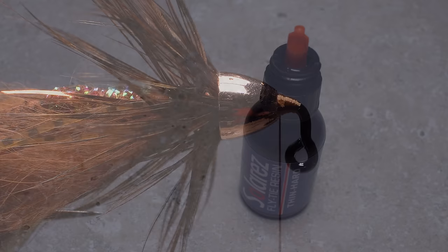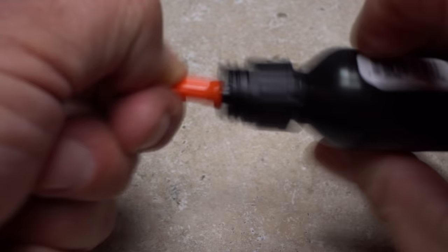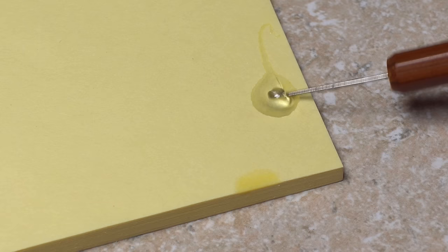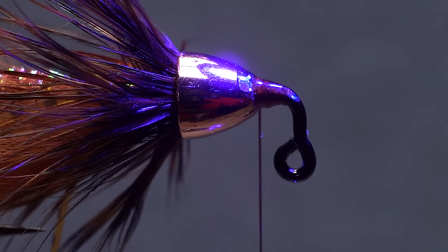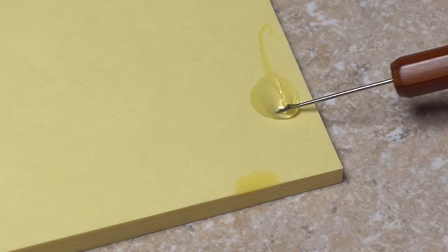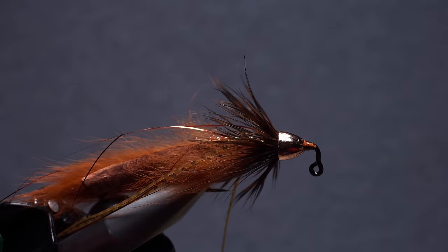Rather than doing a whip finish to secure the tying thread, I prefer to reach for the UV cure resin. Just the smallest drop placed on a sticky pad is all that's needed. A fine-tipped bodkin works very well for applying a little bit to the thread wraps and front edge of the cone. Give the area an ample shot of UV light to cure the resin. Once it's hardened, use the tips of your scissors to snip your tying thread free. Pick up another drop or two of resin to thoroughly coat the thread wraps and fill in any spaces at the front edge of the cone.